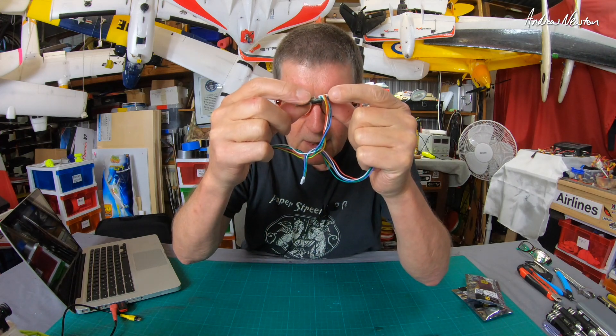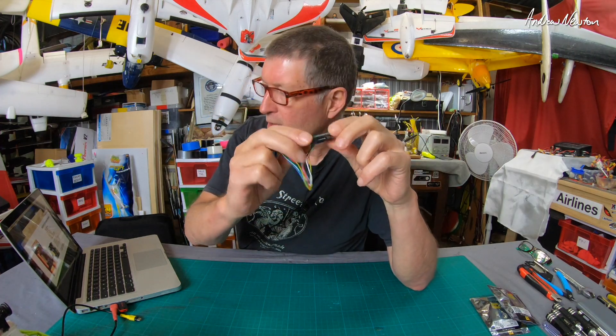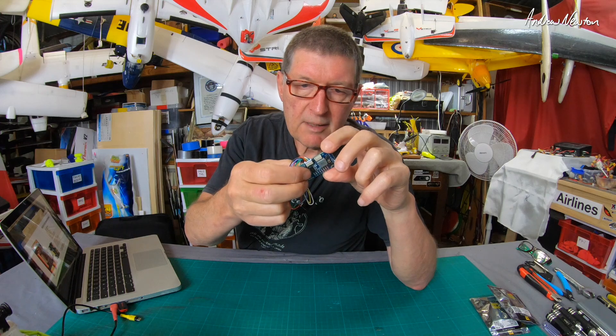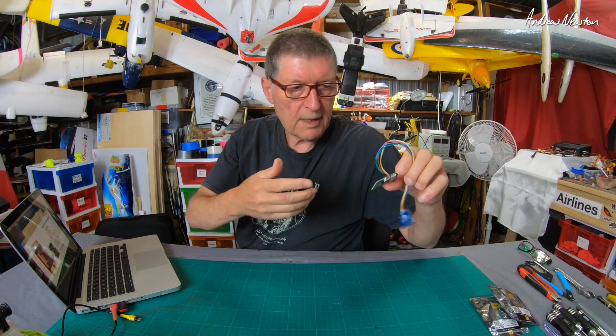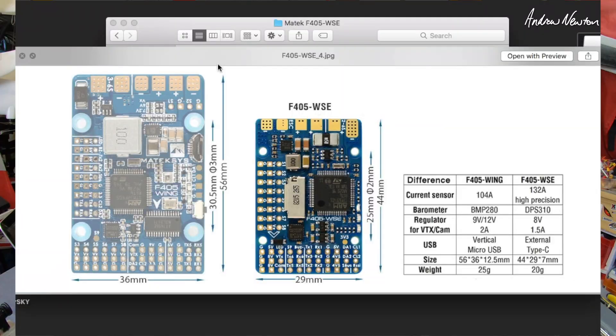You can plug the GPS and compass in here to the second plug, and that takes up UART4 I think. Let's have a closer look — we'll go to the pictures on the Matek website because they're a lot clearer than I can get in real life. The Matek website always has fantastic information: everything you need to know about wiring, connecting, setting up, downloads, all of that. So do yourself a favor, go to the Matek website if you have any questions about any flight control board made by Matek.